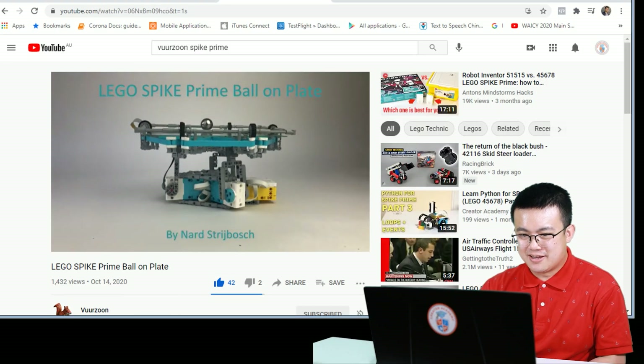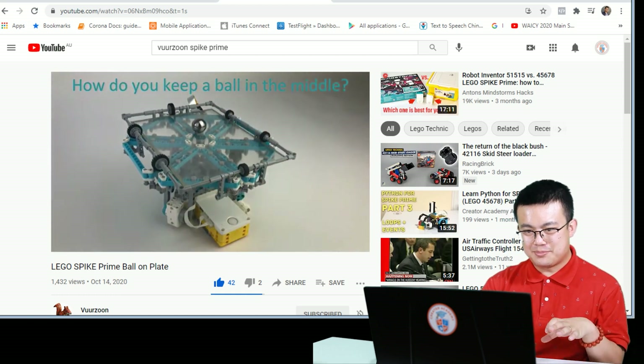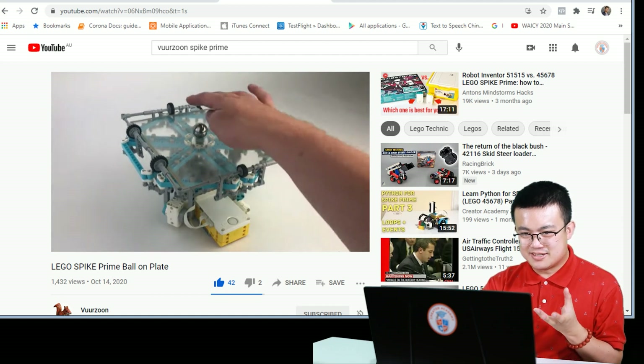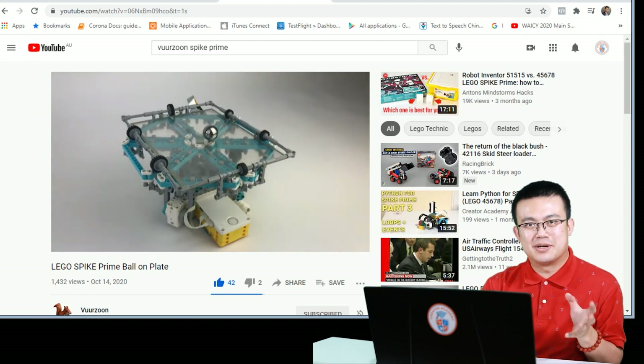Check it out, look how cool that is. So there's this touchscreen on top of this articulating stand, and then it's detecting the position of the metal ball. Simply incredible.